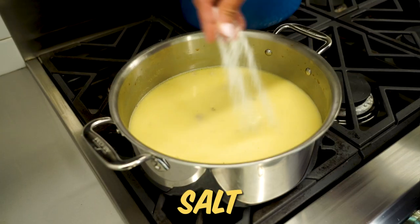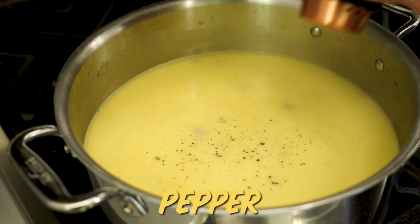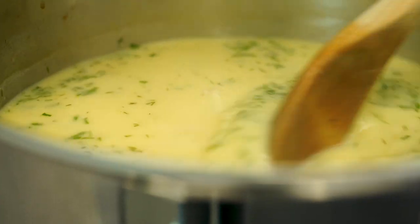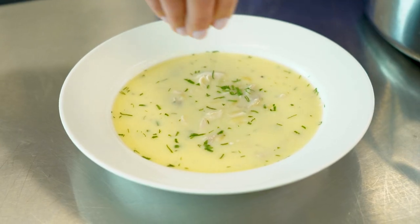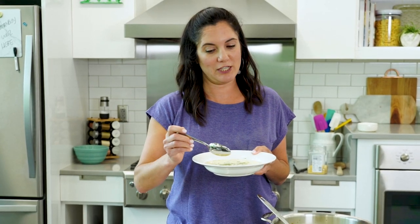This is the perfect summertime soup because it's nice and light. We're gonna finish it off by seasoning it with salt and pepper and some fresh herbs. It smells so good. And this, my friends, is how you make the most of your rotisserie chicken.